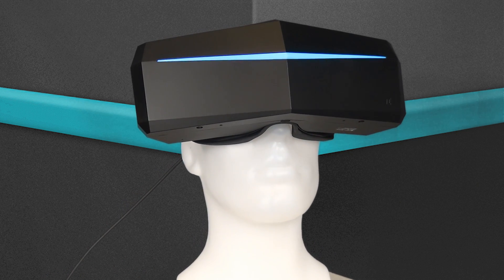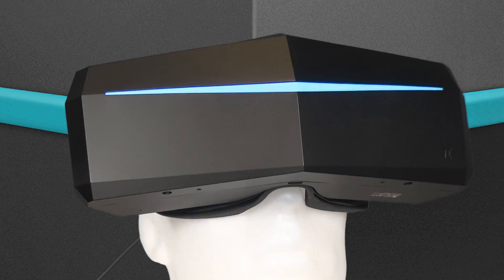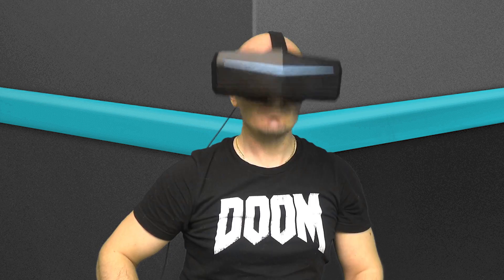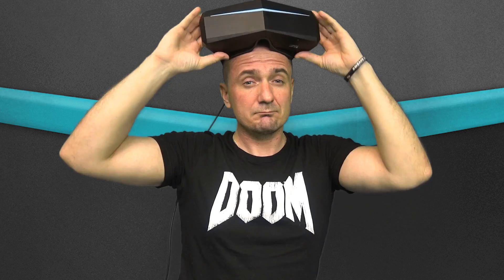Hello guys and welcome back to SweeViver. Today's video is going to be a shorter one, made up on requests from many of you Pimax Forum community members as well as many of you others, my lovely subscribers on SweeViver. There has been a huge amount of people asking about this, so I feel I owe you this one.